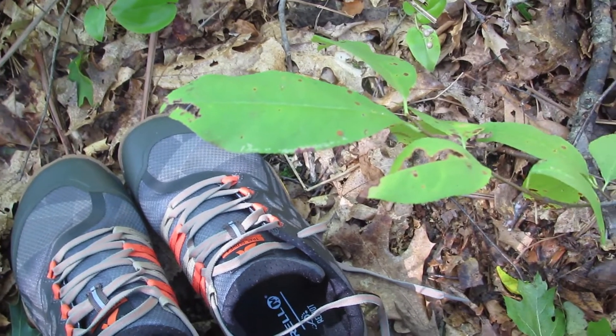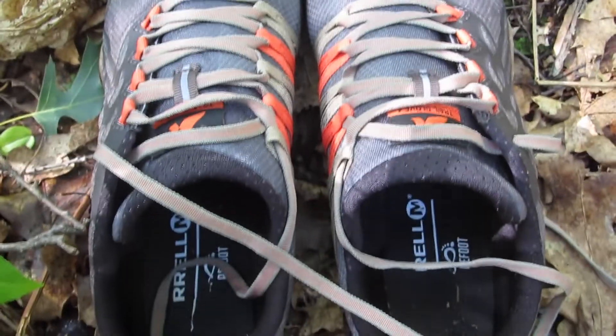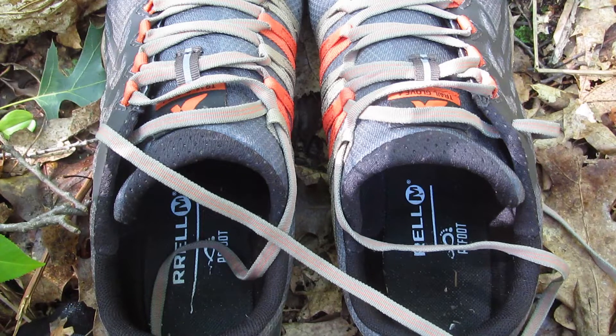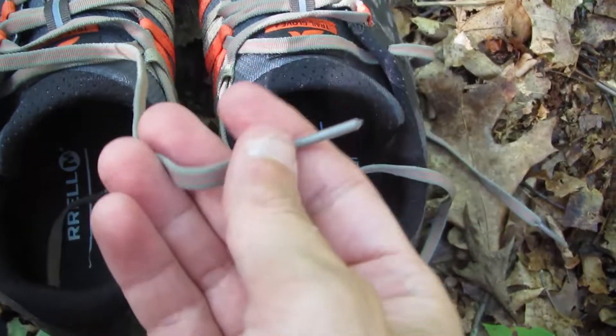One of the things you'll notice when you first look at them is that the tongue is attached on one side — on the inside of the shoe — and unattached on the outside. Normally on a traditional tennis shoe or hiking shoe the tongue is detached on both sides. With this shoe, the tongue is attached on the inside, facing the inside of your foot, which makes it more like a glove. The tongue doesn't move around when you're running or hiking. The laces are very low profile, very thin, and just a tiny bit stretchy, but very lightweight, helping to cut a few grams on the weight.